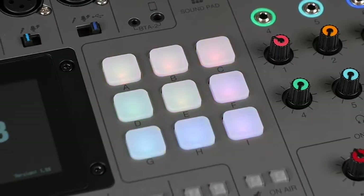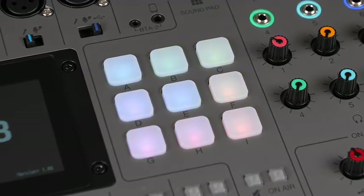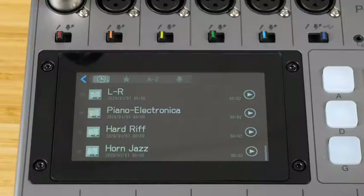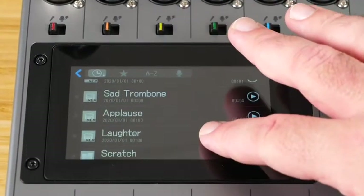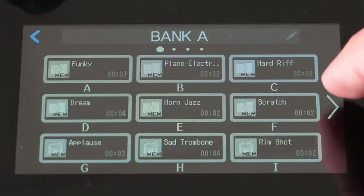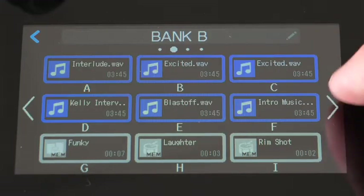The P8 has nine sound pads that can be used to play jingles, sound effects, pre-recorded ads, and more. You can use one of the 13 sounds we've preloaded into the P8, or you can load in your own sounds. You can even create up to four banks with nine sounds each to expand the number of pads you can use on a show, or to help organize the sounds for multiple shows.